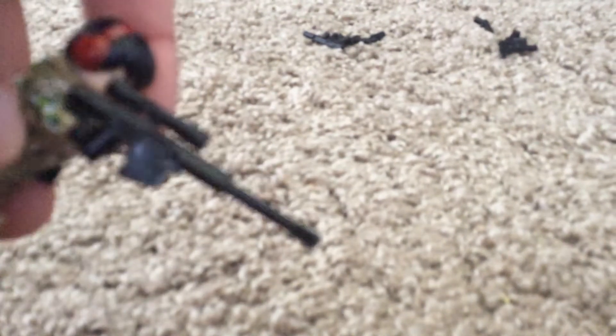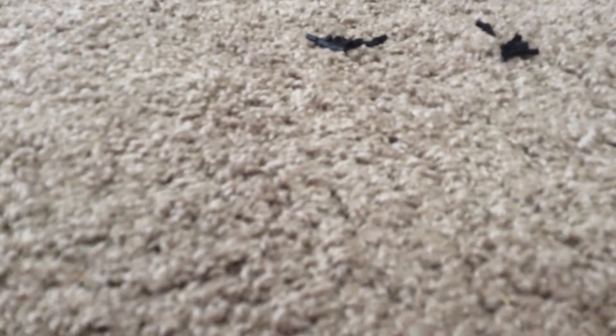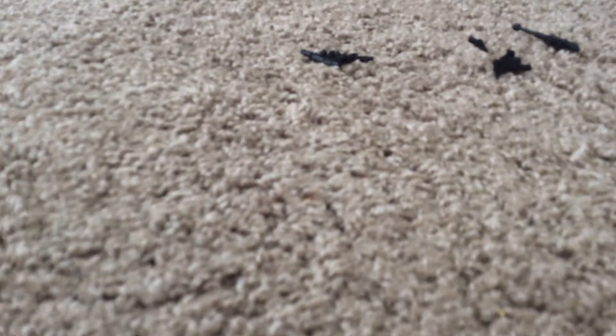Next up we got the Barrett 50 Cal. This thing is so friggin' big. It's actually based off of a real sniper rifle. It's known as the most powerful weapon or sniper rifle out there.